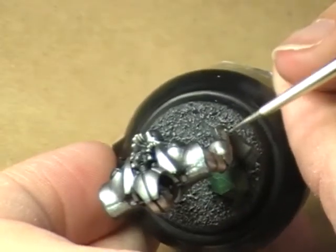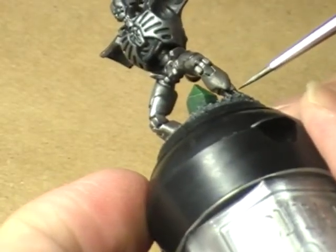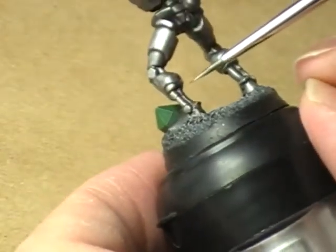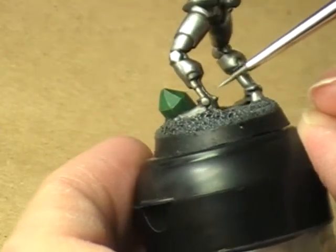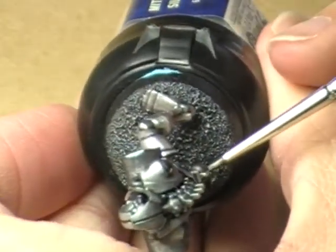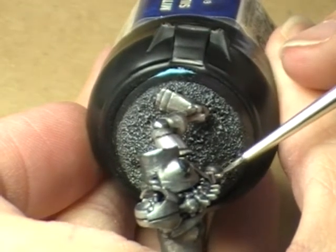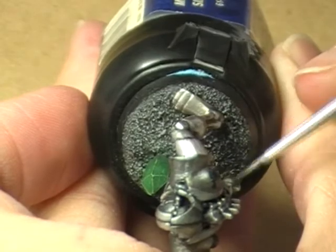Got some real cool ideas for videos that I hope you guys are going to enjoy. Going to be doing a nice little Crimson Fist tutorial for y'all here, coming up very, very soon. That's going to be the first sort of major set of videos from the new HD camera. To be honest with you, that's where I've been a lot lately - working with the HD camera.